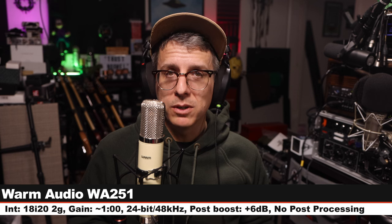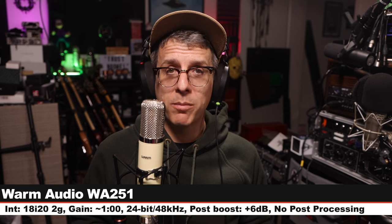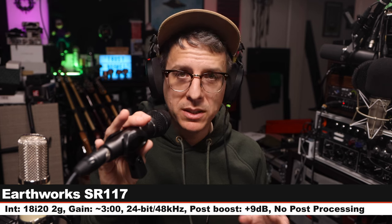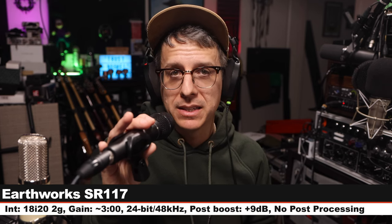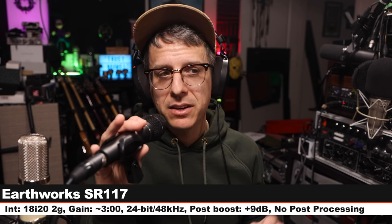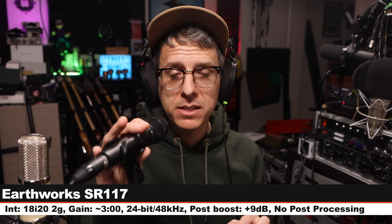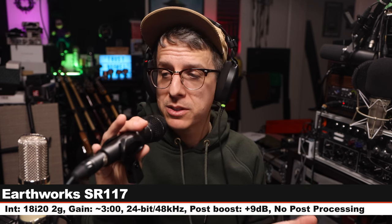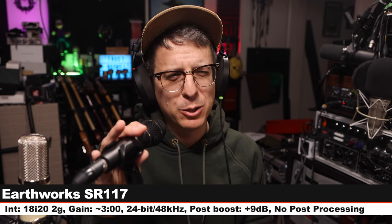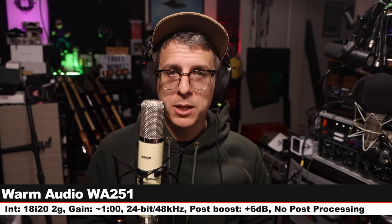Here is another sample of the Warm Audio WA-251 — same distance, same gain setting. Next I am on the Earthworks SR-117, which is a relatively neutral and flat handheld condenser microphone. I am six inches off, the gain on the 18i20 was increased to three o'clock. This microphone costs about $200. Here is how it sounds compared to a multi-pattern tube condenser studio microphone.